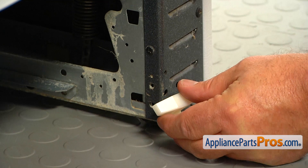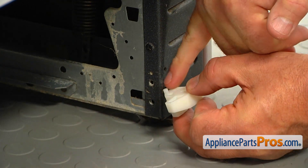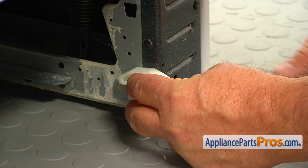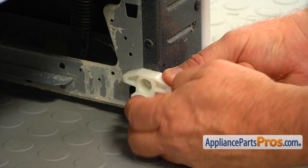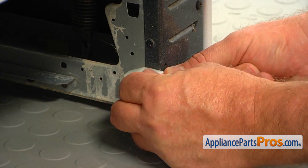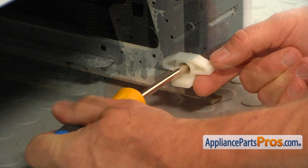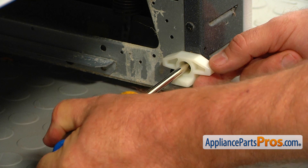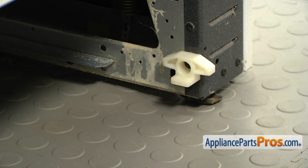We're going to install this drawer glide with the pin going into the opening at the bottom, and then we're going to secure it to the chassis with a Phillips screw. To replace the opposite side glide, we'll have to repeat the procedure.